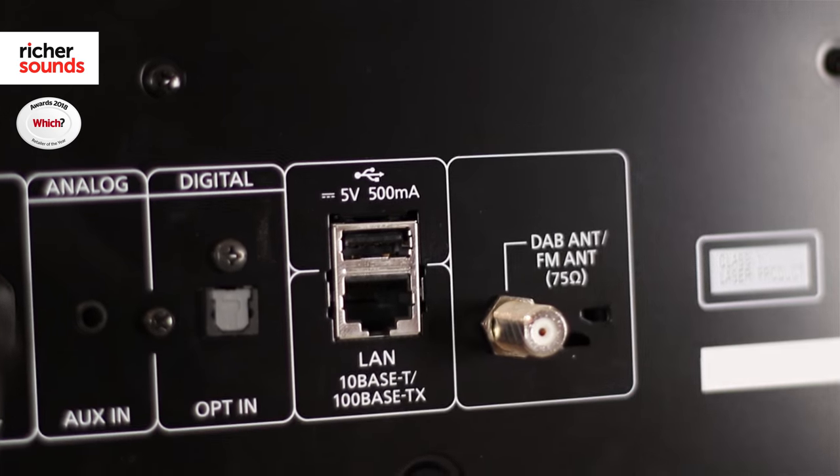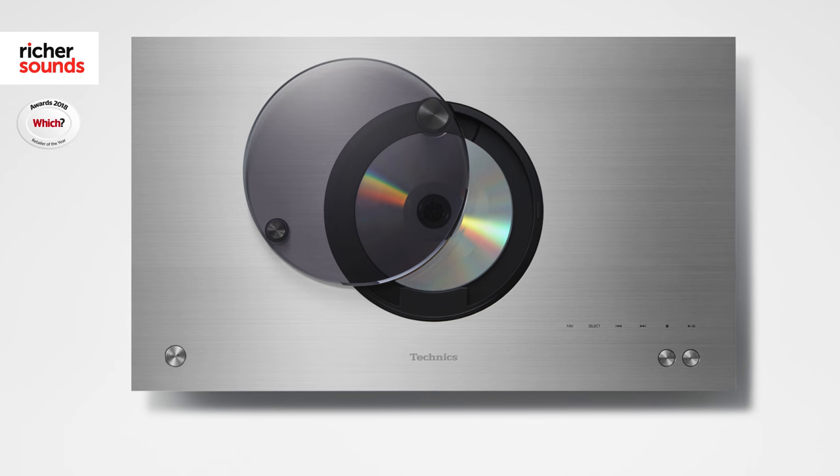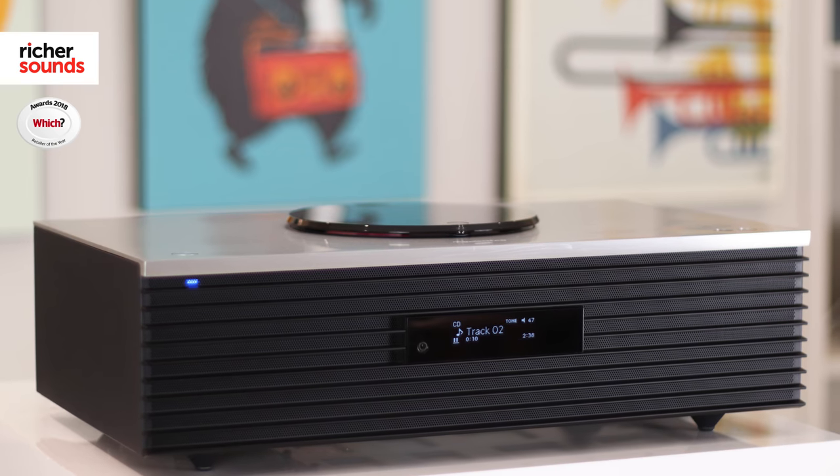While CDs aren't as popular as they used to be, it's still something that a lot of us use regularly to listen to music, so I'm very happy to see its inclusion on the top of this unit. The ability to play high-res files is also something we're really delighted to see, with a USB socket capable of playing back files up to 32-bit 192kHz and DSD files up to 5.6MHz — this is going to make the most of your music choices.